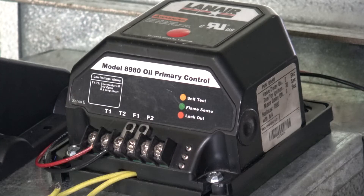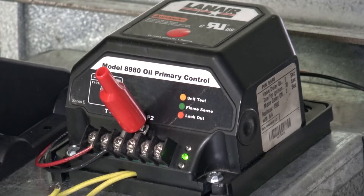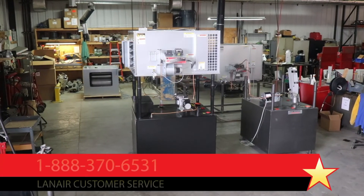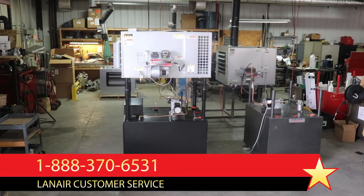If the burner will run and the green flame sense light illuminates with the F terminals bridged, the flame sensor is defective and should be replaced. If the burner will not run and the green flame sense light does not illuminate with the F terminals bridged, the primary control is defective and should be replaced. In either scenario, turn the power off to the unit and contact Lanair by phone or at lanair.com for assistance.